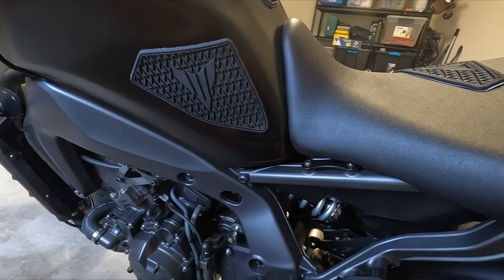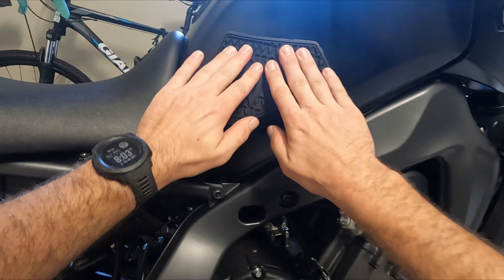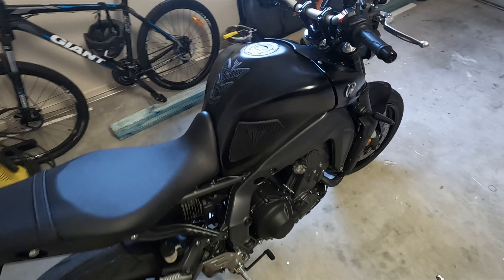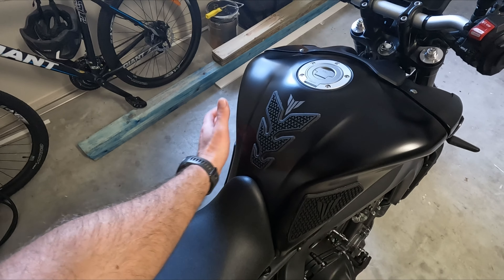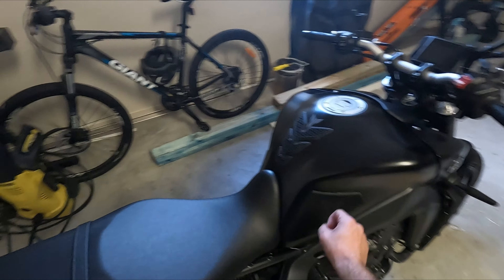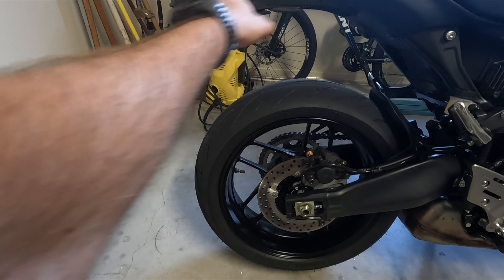Tank pads are all on — both sides and the middle one. Nice easy mod to start things off for the day. But that's enough of the gripper pads, they're done. Time to get onto this tail tidy kit, because I mean, look at that — that's disgusting.